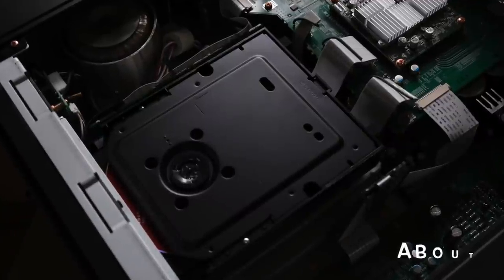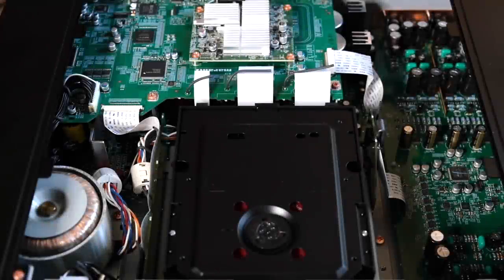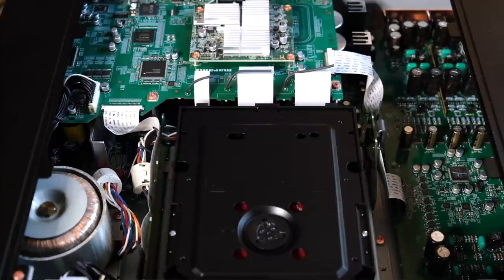Here it is — the Marantz Model 30n SACD network player. The scene is going to be static because I'm trying out a new camera and the image stabilization is totally garbage, so instead of forcing you to watch digital blur, this is the best compromise. About the Model 30n: it's designed and made in Japan, weighs in at a hefty 30 pounds, and retails for $2,500. Some of you will notice the internal layout looks a little like the KI Ruby, because it's based off the Ruby's circuit — only it uses less expensive parts along with a different voicing scheme.